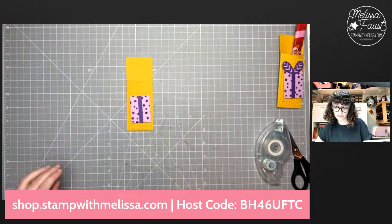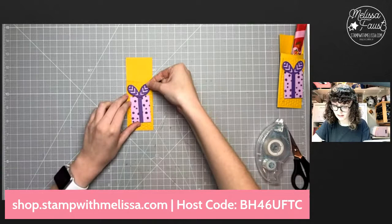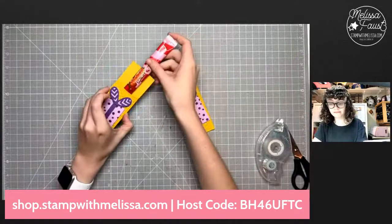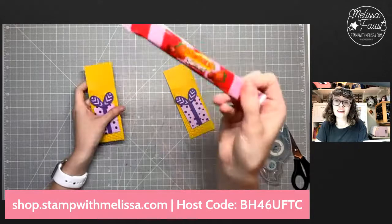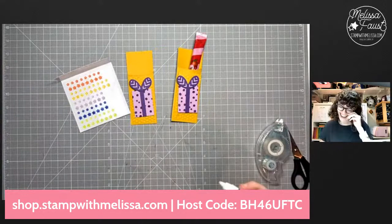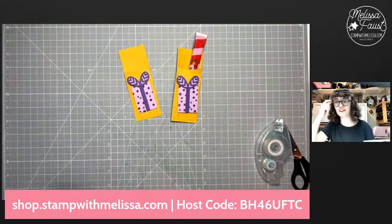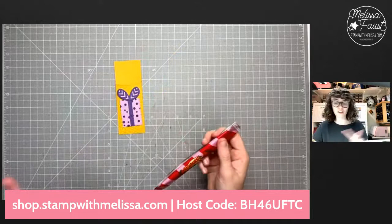Let's add this on slightly crooked, just a little bit. We've added our present. Now let's add some dimensionals to the back of our bow, peel off those backings, and voila — look at that! We're not done — flowers! We got to add our flowers. Of course we have Crushed Curry flowers, so I'm going to add a big one and a little one.